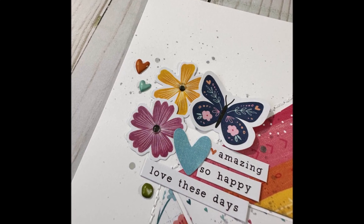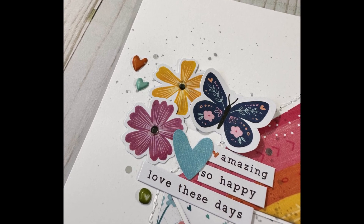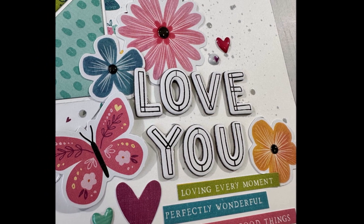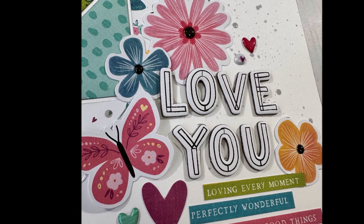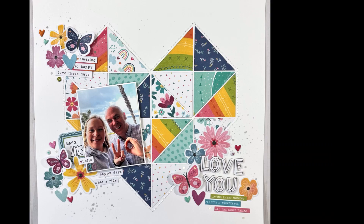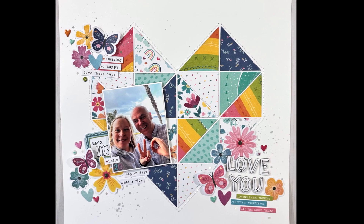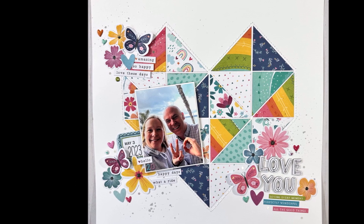I also added some word stickers around and I also added some confetti — a lot of the mixer shake-ins, just round circle ones. You can kind of see in the still shot photos here. I absolutely love how this turns out. Let me know what you guys think, if you like this layout and don't forget to check out all the other links below and play along with our hop. Have a great month. Bye.